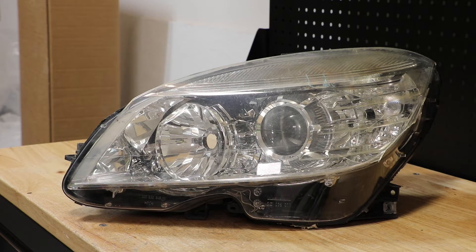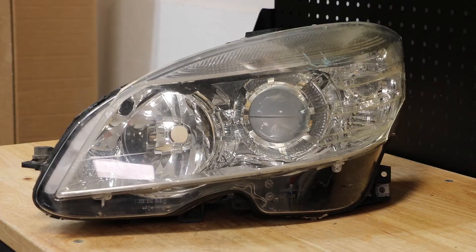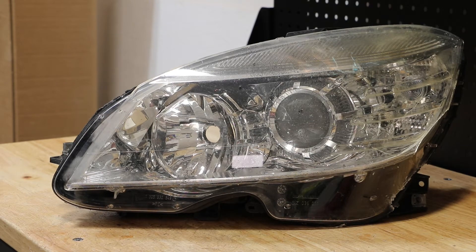In this video I will be disassembling this 2010 Mercedes-Benz C-Class Halogen headlight. Here is the part number on the light. I will begin by removing the lens. I've disconnected the lens from the light.